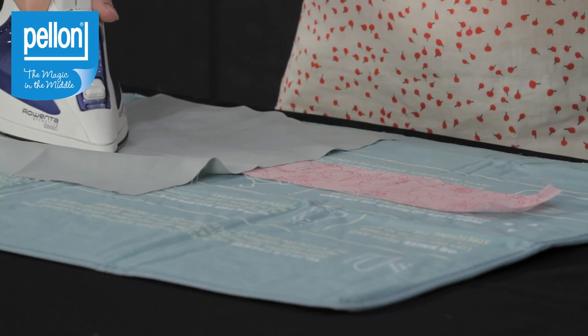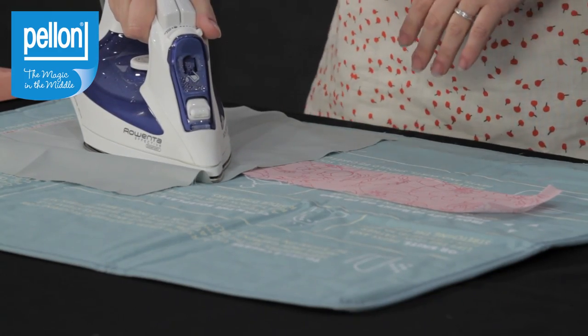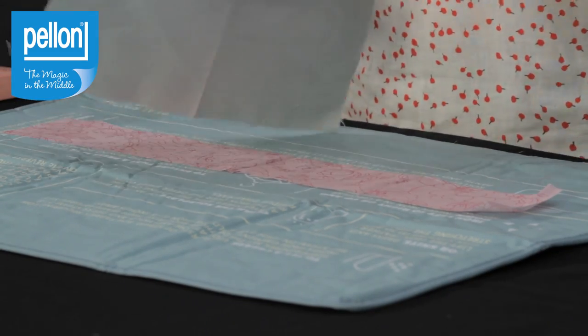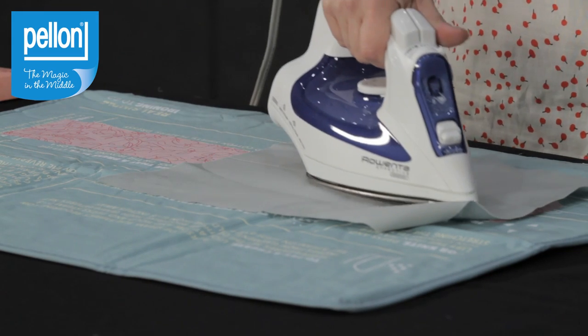You want to make sure that you're pressing, not ironing. Hold it down for a full 10 seconds and pull it up, then move to the next place. You don't want to slide the iron because what could happen is it would distort the fabric. You can move your press cloth over — just make sure you get the whole area.